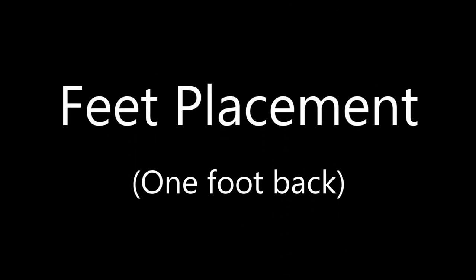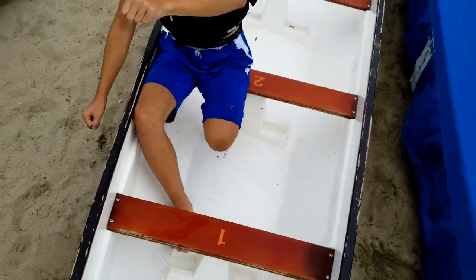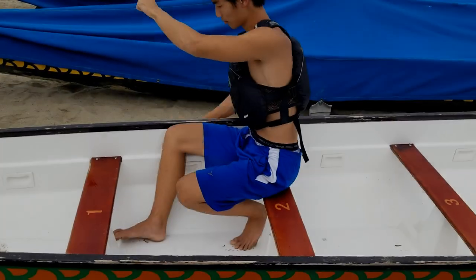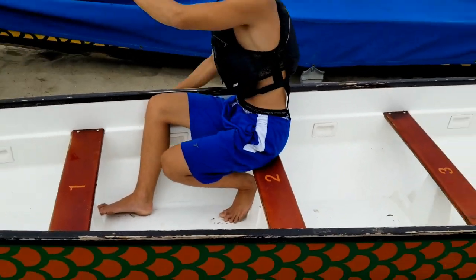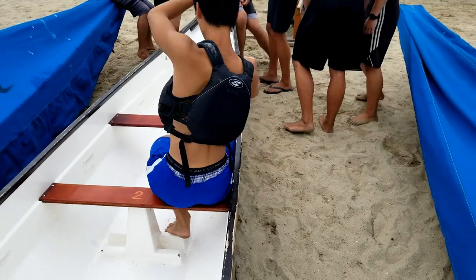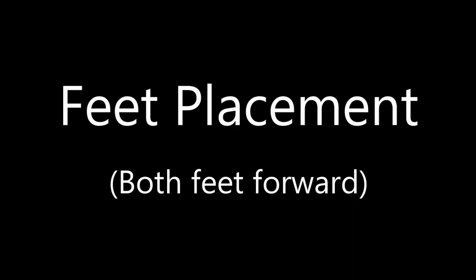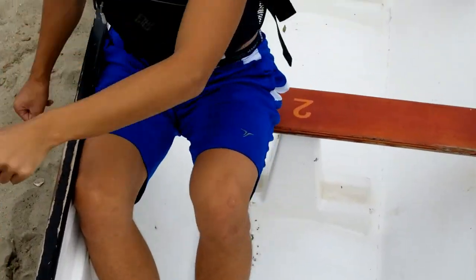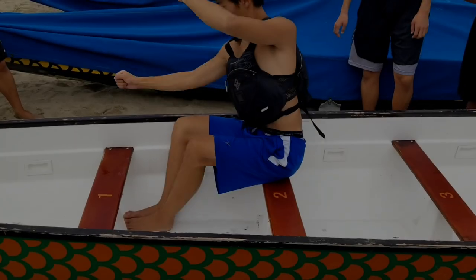The next thing we'll be getting into is foot placement, starting with one foot back. We usually recommend our beginners starting with one foot back and one foot forward to allow your hips to open up as you paddle, and therefore increase your range of motion as you use your whole body in the stroke. Notice that the emphasis here is on allowing our hips to fully rotate as we go into the stroke. Now for our more experienced paddlers, you are still able to rotate from your hips with both feet forward as demonstrated here. Notice how Anton is being flexible with his legs and hips as he goes through the stroke, even with both feet forward.